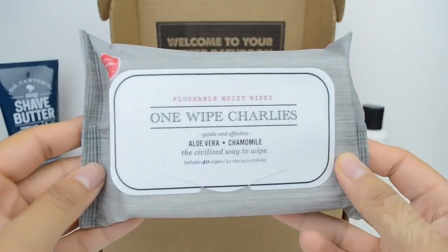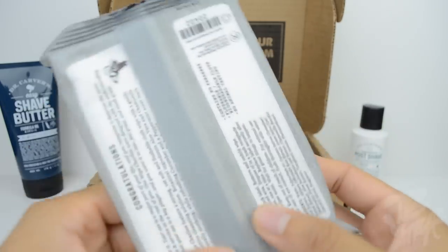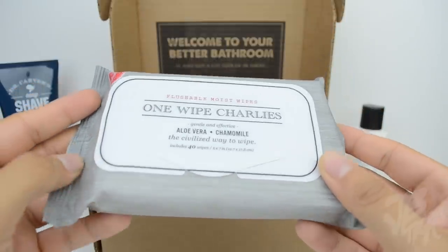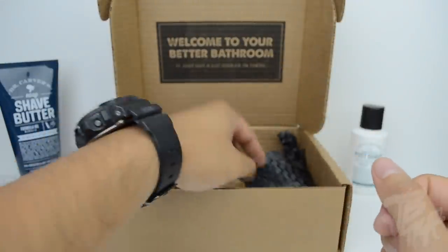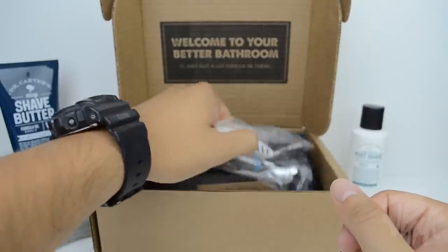Next up are the One Wipe Charlies. One thing I really love about Dollar Shave Club is their humor — if you check out their website, which I'll link below, they have great humor and that's honestly what attracted me to them. These One Wipe Charlies are essentially flushable wipes for your backside, or whatever you want to use them for.